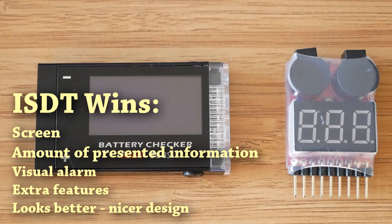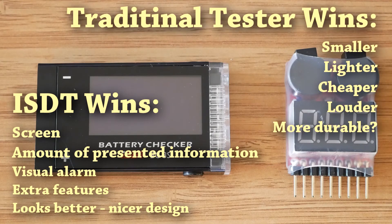The ordinary tester, on the other hand, is smaller, lighter, cheaper, and louder. It's actually so loud that I could still hear the alarm but couldn't see the quadcopter properly anymore. You may say this is overkill for line-of-sight flying, but for me the louder the better when it comes to alarms.